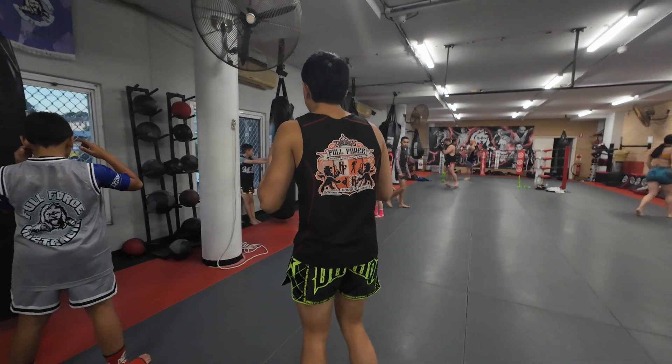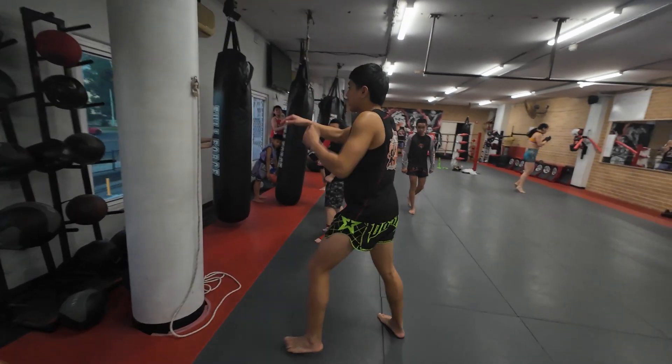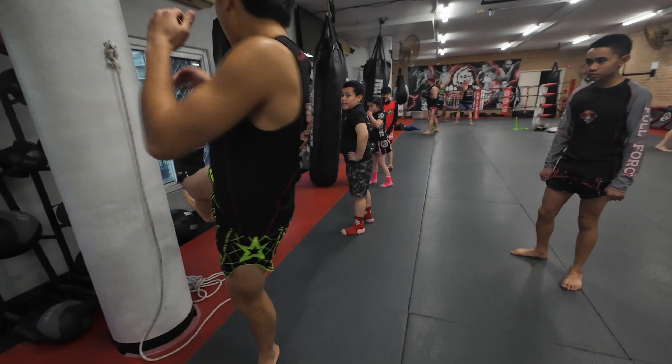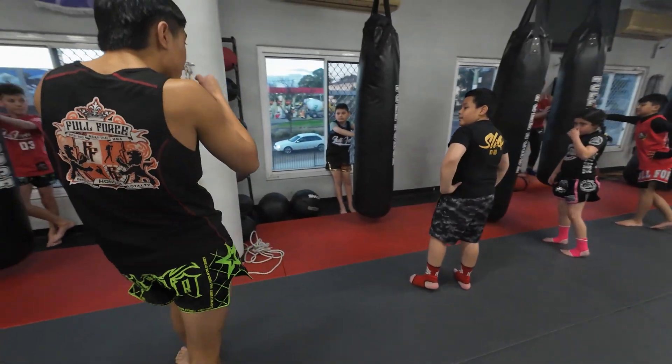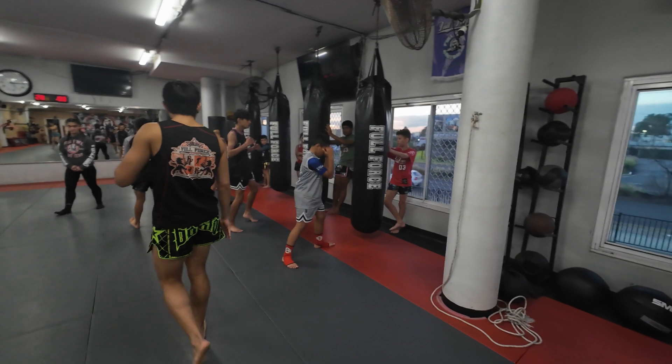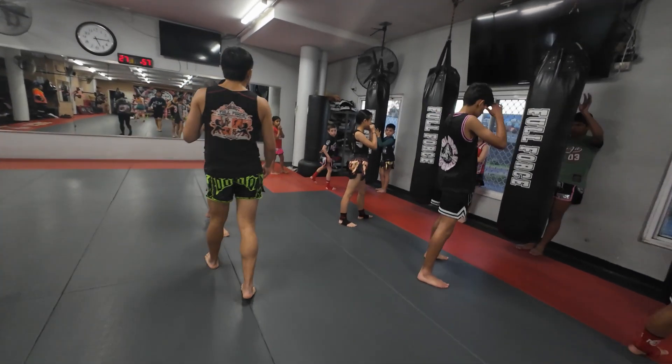Now we're going to do a double re-kick. We're in our stance. We kick — bam. As soon as we land our feet, we're going to kick straight away again. Pivot your feet on both. As soon as your foot, your hands on the ground — boom. Turn that kick up.